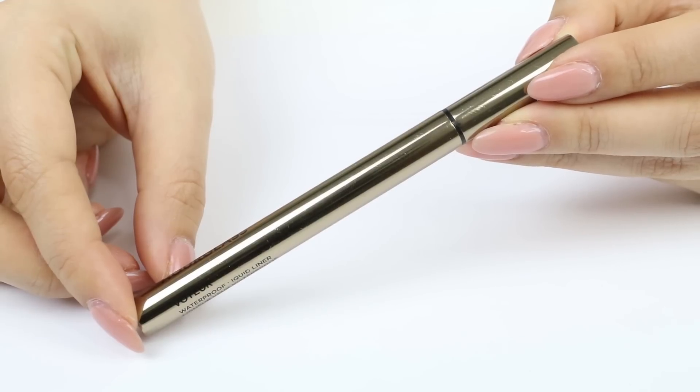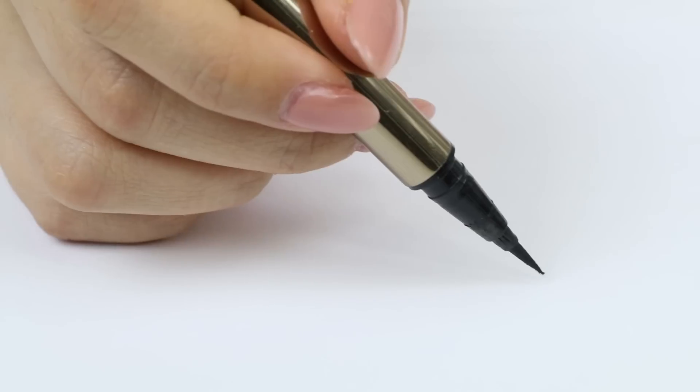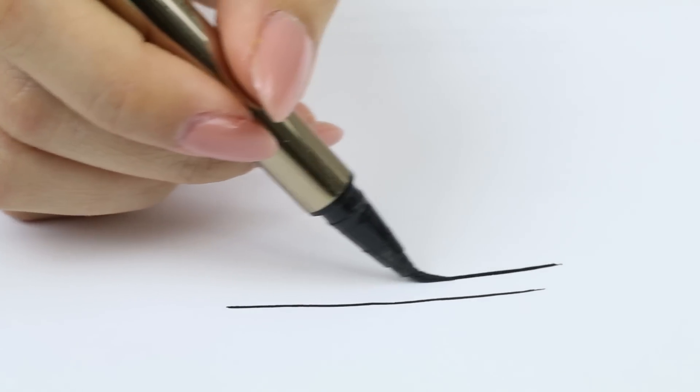This is the Hourglass Voya Waterproof Liquid Liner. I really like the formula of this one and I find it pretty easy to apply with the felt tip. Besides that, this liquid eyeliner is pretty ordinary. There's nothing too crazy about this — you can get similar ones on the market.